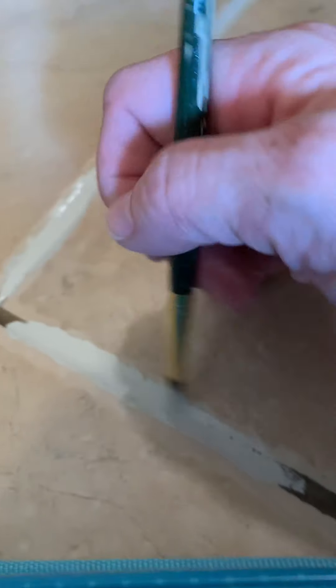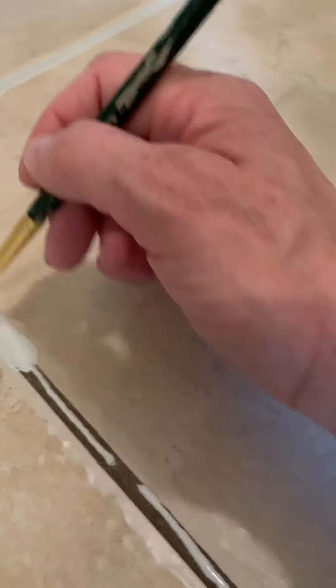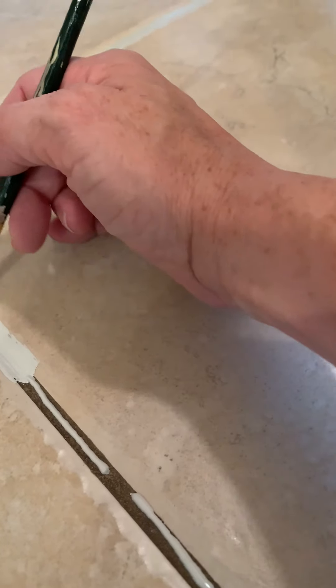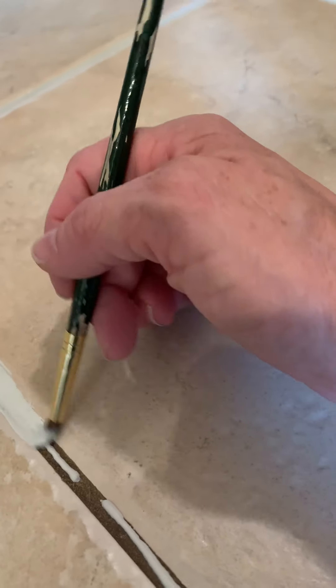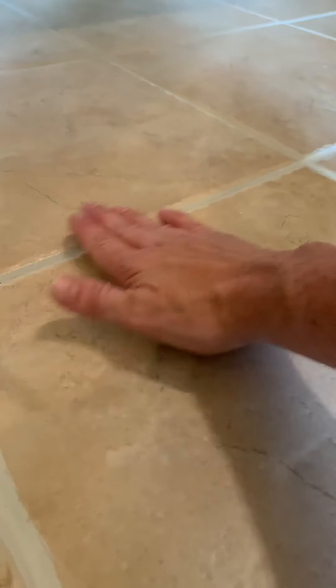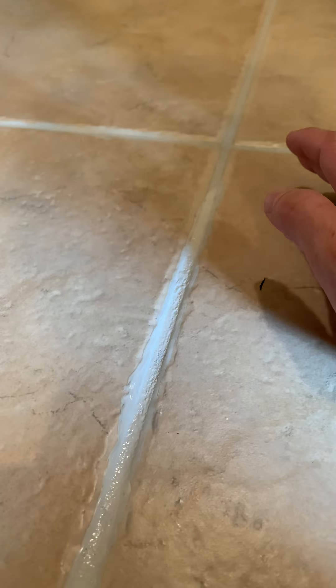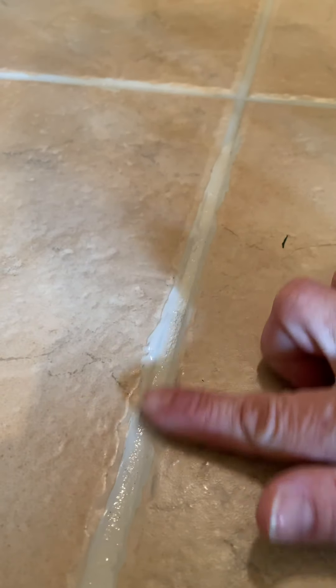I have a timer set for 30 minutes. When it goes off, I finish the bead of paint I'm on and stop. Then I get a pretty damp rag — just squeeze out the water — and rub lightly. I go around the whole square, rubbing gently, just kind of brushing it over the surface. After about two minutes of rubbing three or four times, you rub the paint off the top of the tile like this.